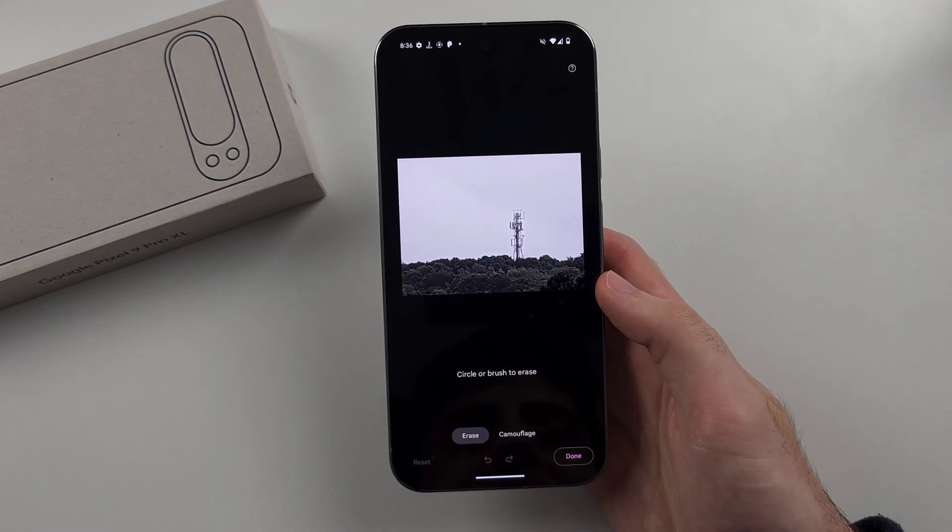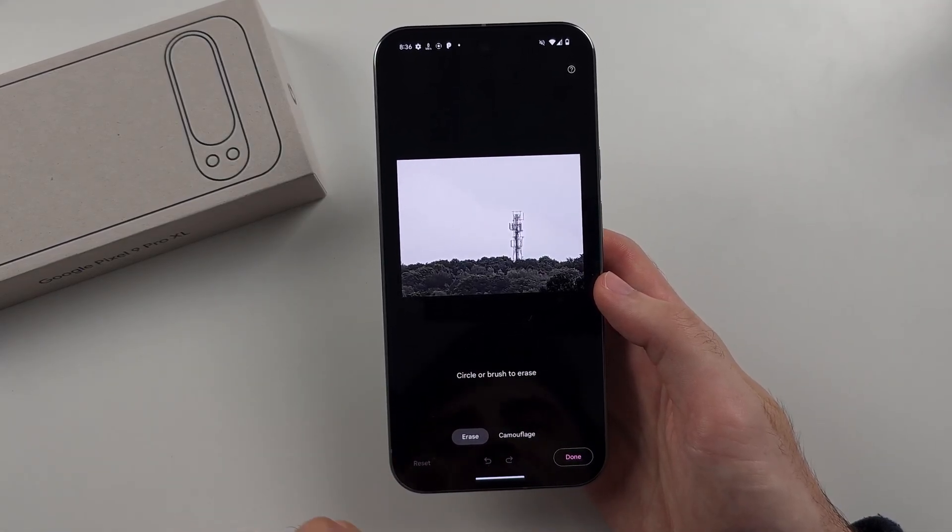So the Magic Eraser can remove stuff from an image, and it can also camouflage stuff.